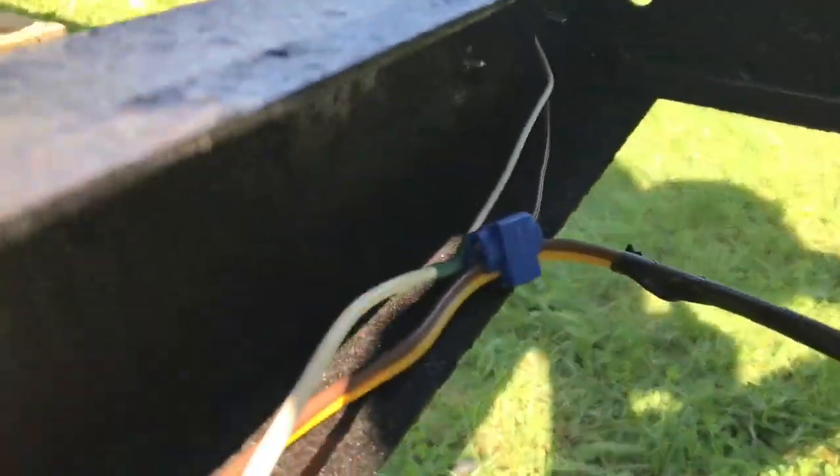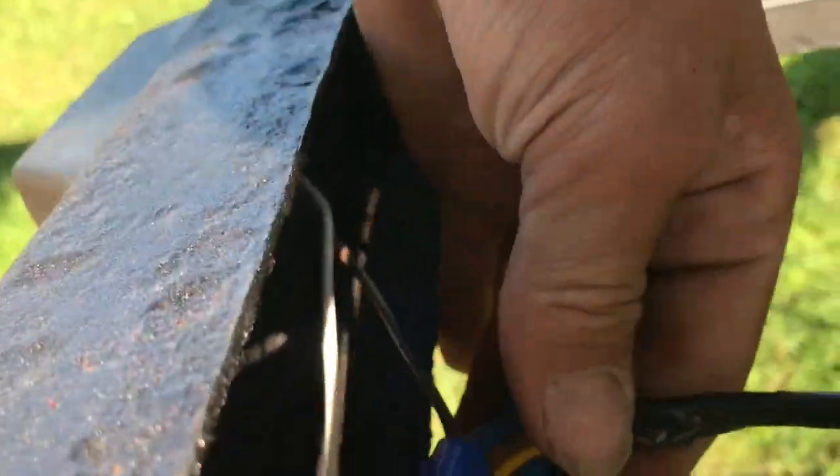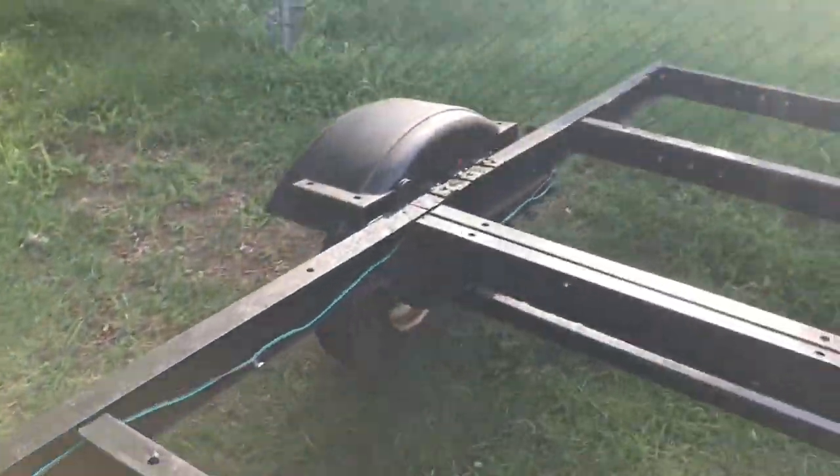You have to splice the side markers together from brown to brown — they give you a little clip. Then I electrical taped it and did the same thing on that side.